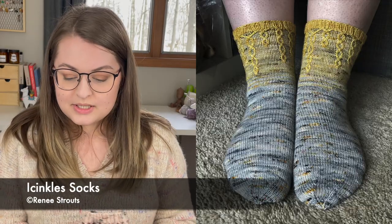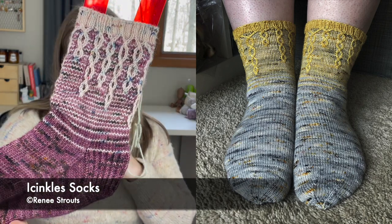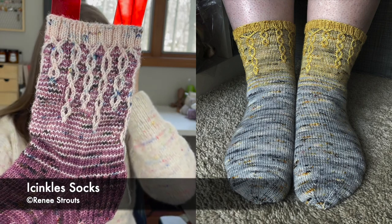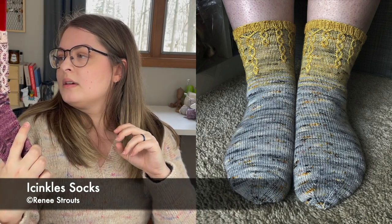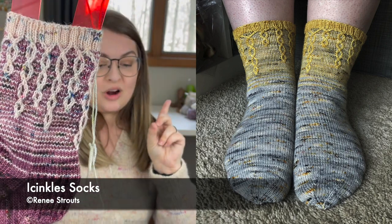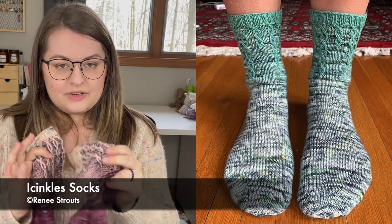Let's jump into the fingering weight socks that use one main skein and a mini skein. The first one I do have knit up — these are the Icinkles Socks, a pattern by Renee Strouts. They are gorgeous. They combine both color work and cables, and this is actually mosaic knitting as well. Another great pattern if you aren't super familiar with color work but you want to get that look, and the cables are very simple.